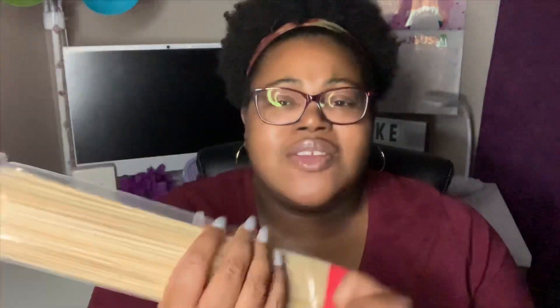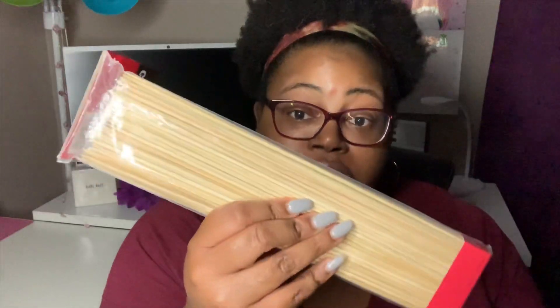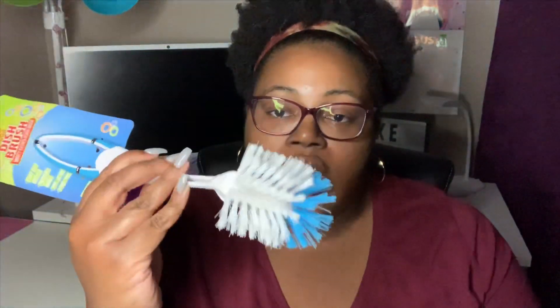I have some Chef's Mate bamboo skewers — 100 of them in the pack. You're supposed to soak these in water prior to using them, so we got this for grilling purposes. The last thing I grabbed is this Clean Home brand large dish brush. These are great to wash out heavier pots and pans or dishes that you can't quite get things off of. I needed one of those and I really like the handle especially.